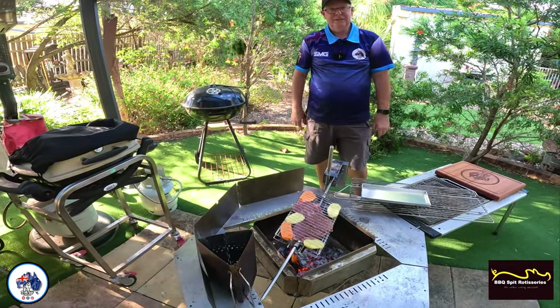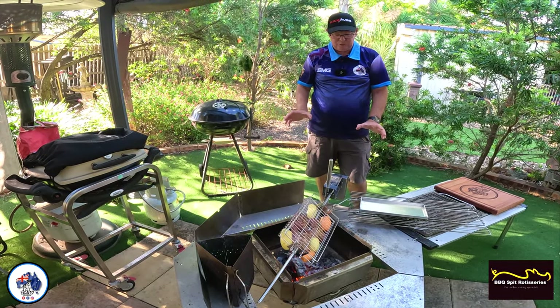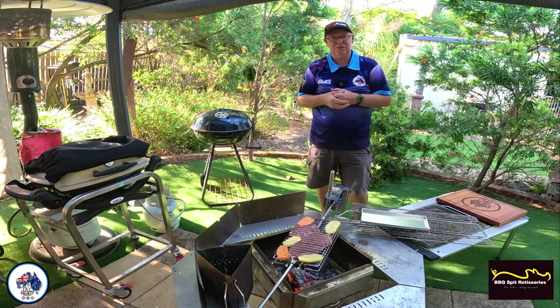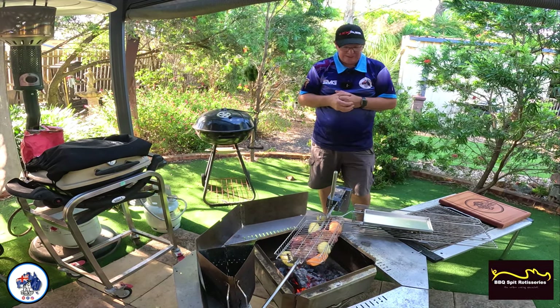Never done this before — bit of trial and error for me. But I've been wanting to use one of these baskets for a long time, just to try it out. You can put that little bit of thinner meat in there, and it'd be great for fish — like if you wanted to put a bit of fish in, a bit of foil or something like that, and cook it over the fire. Absolutely fantastic.